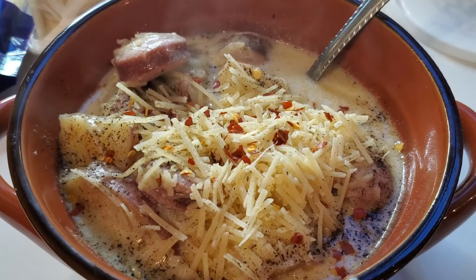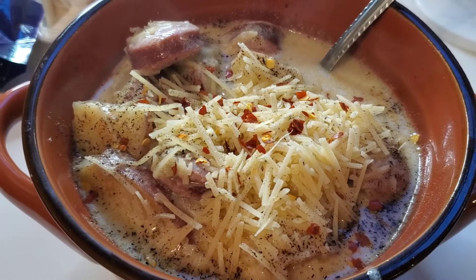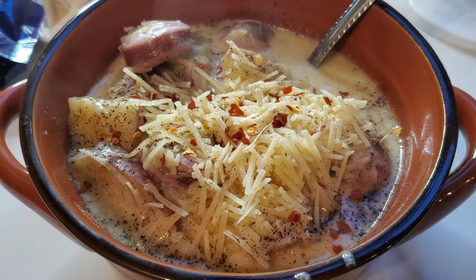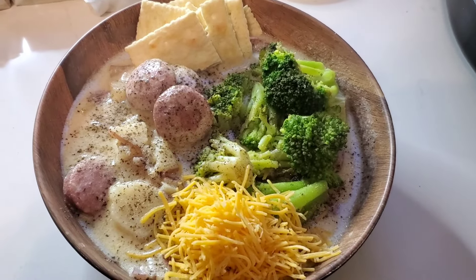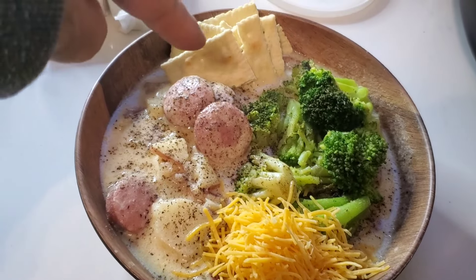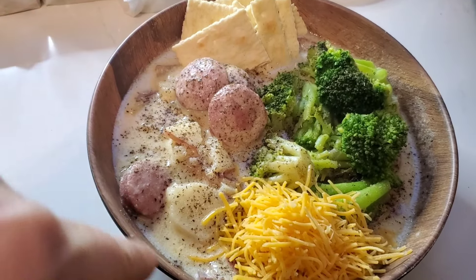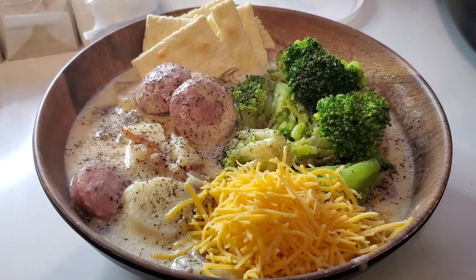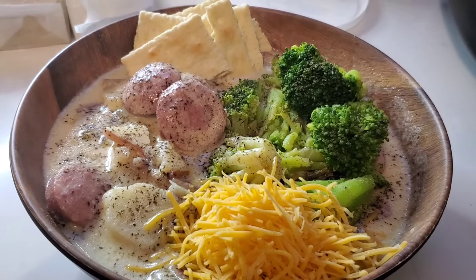Alright, here's Bill's bowl. He's got some parmesan cheese on top with some crushed red pepper and some black pepper. And here's my bowl of soup. I have a little bit of broccoli that I added to the side, some saltines. I just peppered my soup really good and added a little bit of cheese. And that is dinner for Sunday.